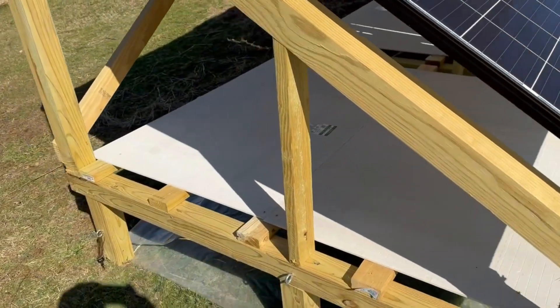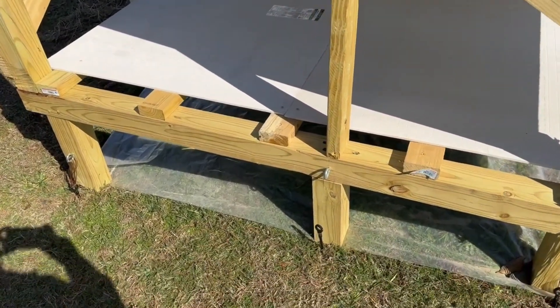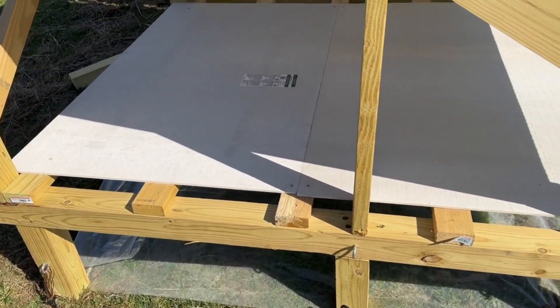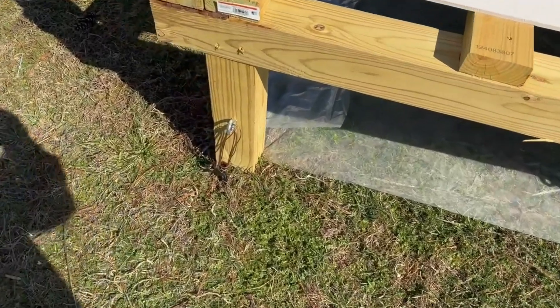The mount is built with treated 4x4s with plastic on the ground and hardy boards to prevent weed growth under the solar panels. Screw-in ground anchors are used to secure the mount to the ground.